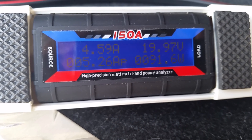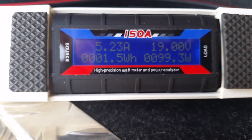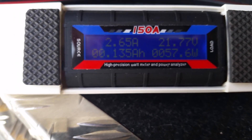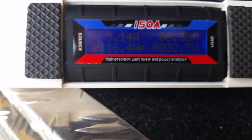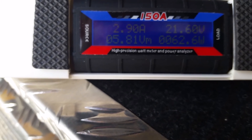Once again it seems to be pulsing — 5.23 amps, 4.3, 3.3 amps — and the volts are going between 21, 20, and 6. Not sure why that is.